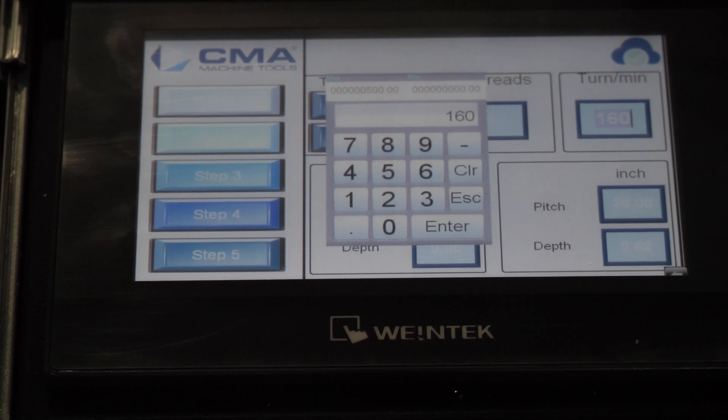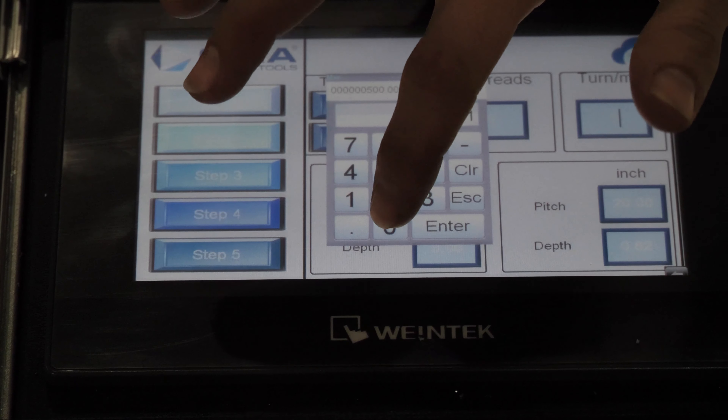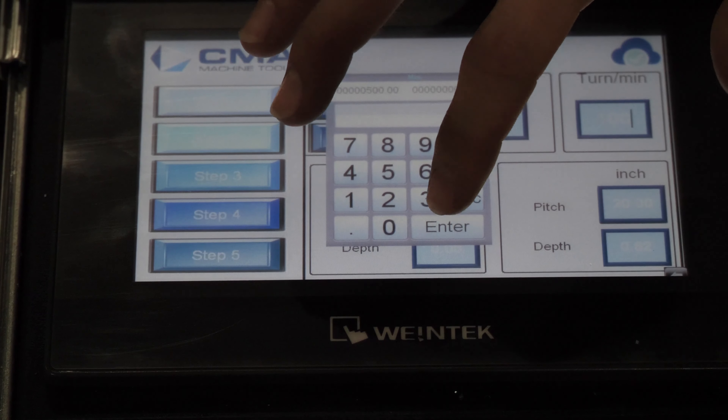Here is your RPM. You can go anywhere from 10 up to 500 with this arm. Since we have a softer material, we're going to set it to 100 RPM.